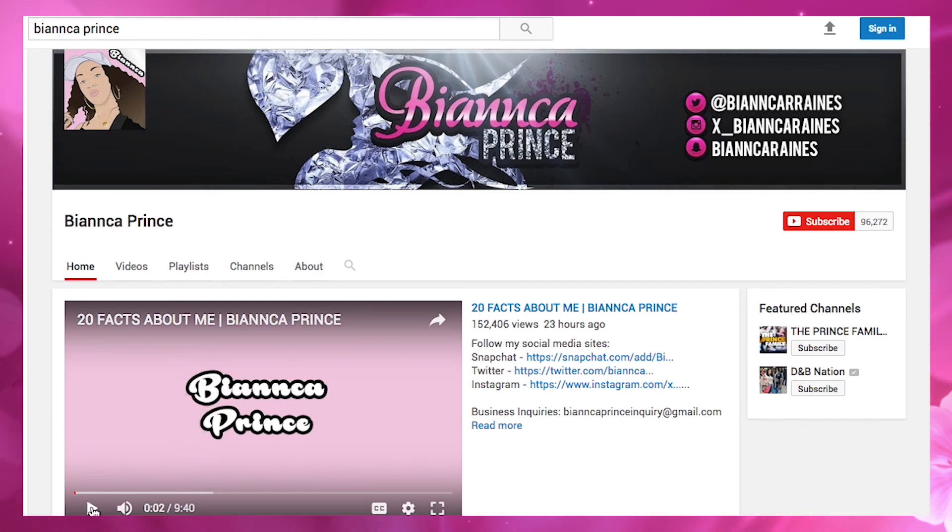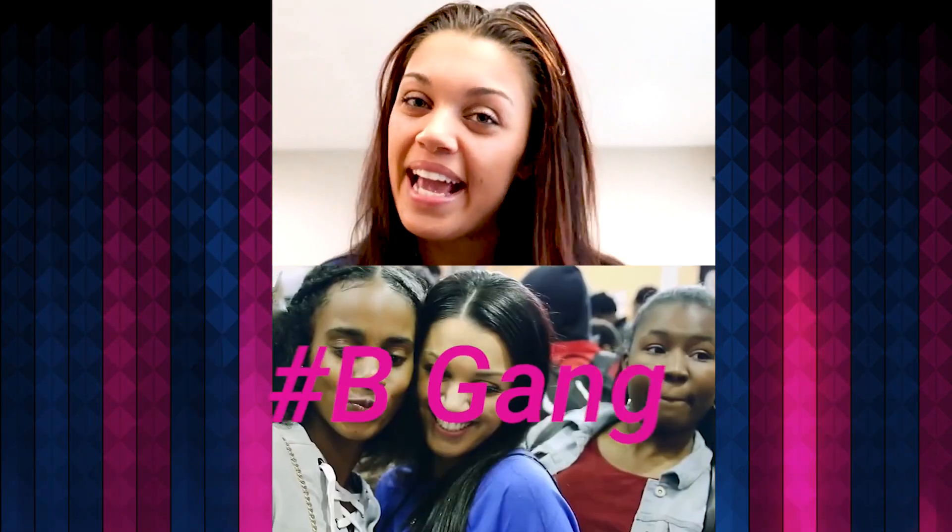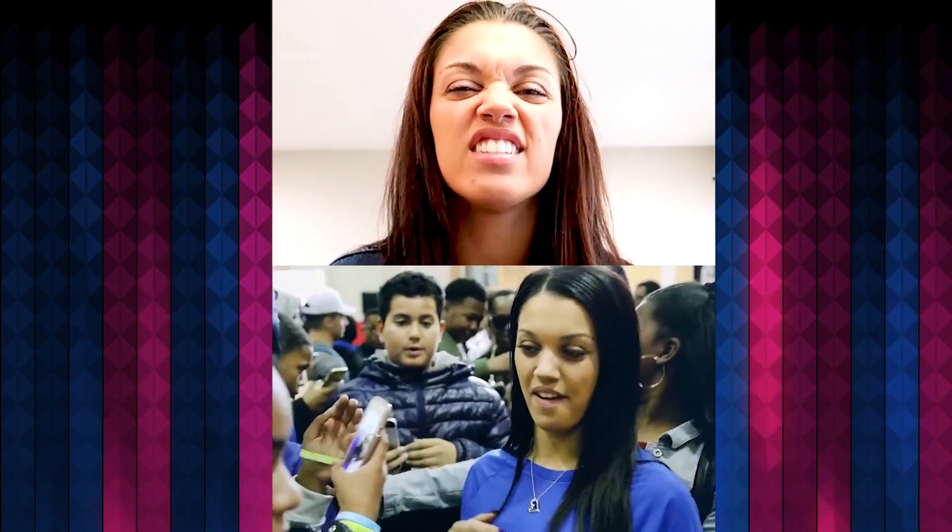Make sure you guys subscribe, turn your notifications on, and hit that like button. Also, before we jump into the video, as you guys all know my channel name is called Bianca Prince. I want to call you guys something like 'Bee Gang' — I don't know, just give me suggestions in the comment section down below or add me on Twitter. My Twitter will also be in the description. I want to give you guys a fun name I can call you guys.